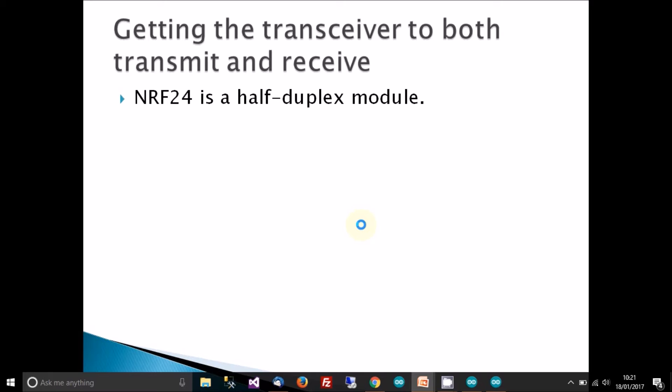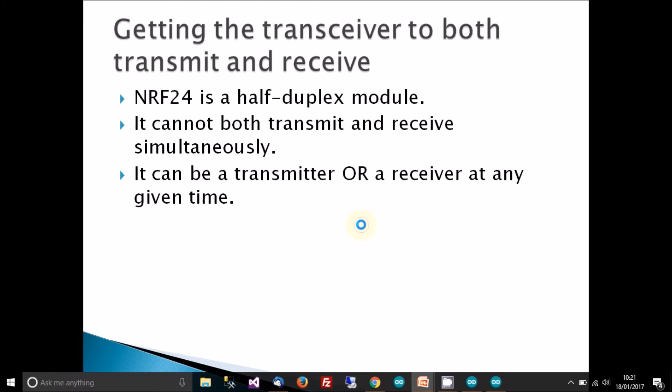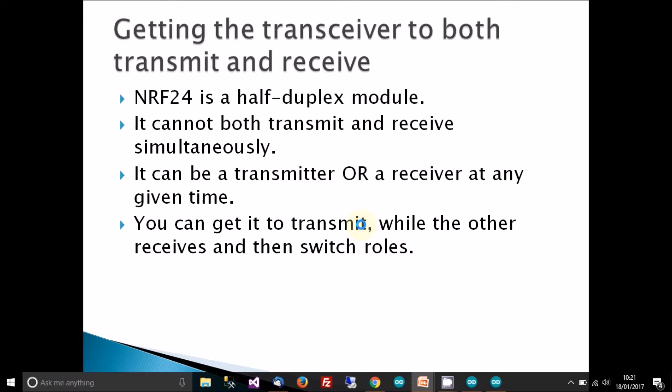The NRF24L01 is a half duplex module, so you may think you can get it to transmit and receive at the same time — you actually can't. It can either be a transmitter or a receiver at any given time. However, you can get it to transmit and then switch roles with another transceiver, so one transmits while the other receives, and then they swap.